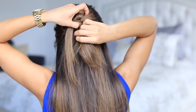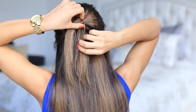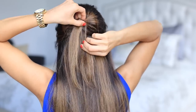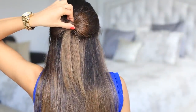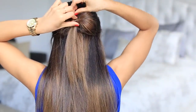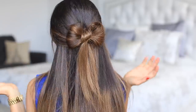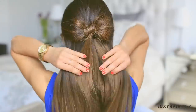Pull that hair through, and grab your mirror to make sure nothing is sticking out. Once I've pulled that top section through the loop, I'm just gonna insert a bobby pin at the top to make sure it doesn't unravel throughout the day — and that's all!